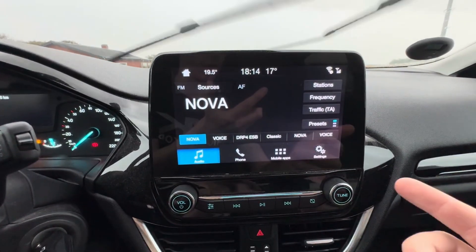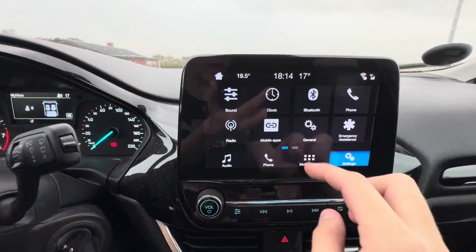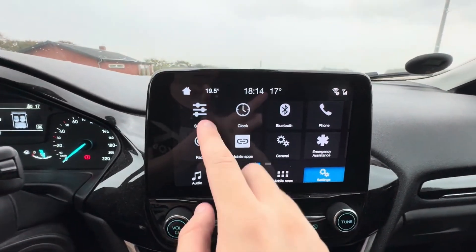Then from here, you need to go down to this tablet down here and select Settings. Then from here, you need to select Sound.